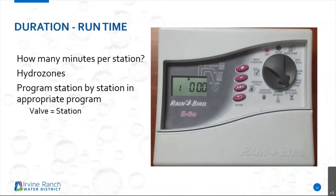Duration is also important — duration is basically your run times. How long do I need to water? You can always refer to your schedule for those watering durations.